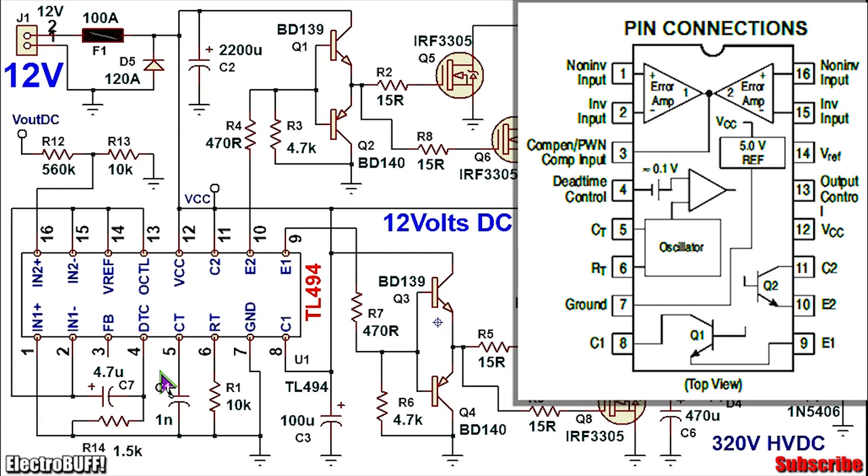This will ensure that when the circuit is initially powered, the output PWM will increase in duty cycle slowly from 0% up to the maximum value. This will reduce the stress on the switching MOSFETs and the output transistors. Pull up pin 2 to 5V and pin 1 to ground as shown — this will basically disable the first error amplifier. The second error amplifier I'll be using for output voltage feedback and regulation.